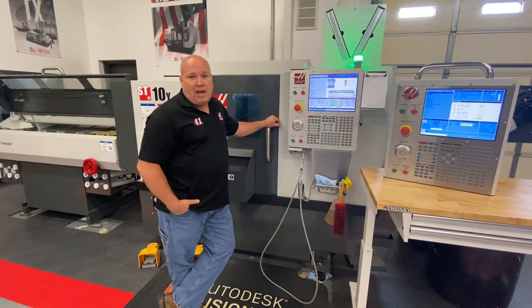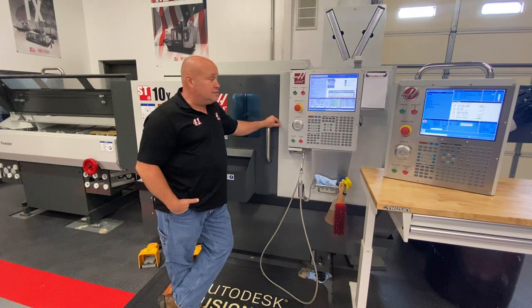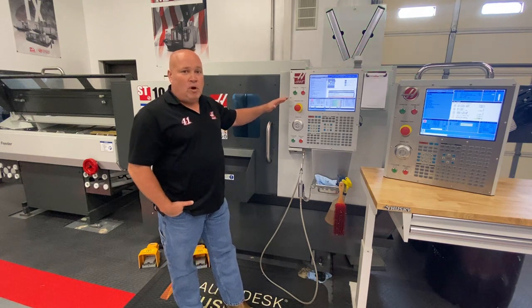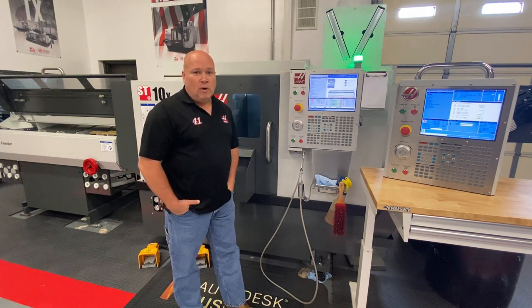Hey guys, Darren here from Champions Machine Tool Sales, the Haas factory outlet for Spring, Texas. Today we're going to talk about setting up your Haas bar feeder, both on the next-gen control on the new machine, and also on the older classic Haas control.